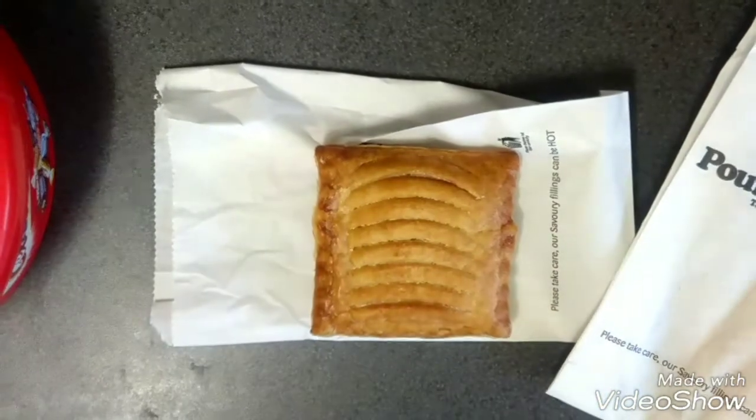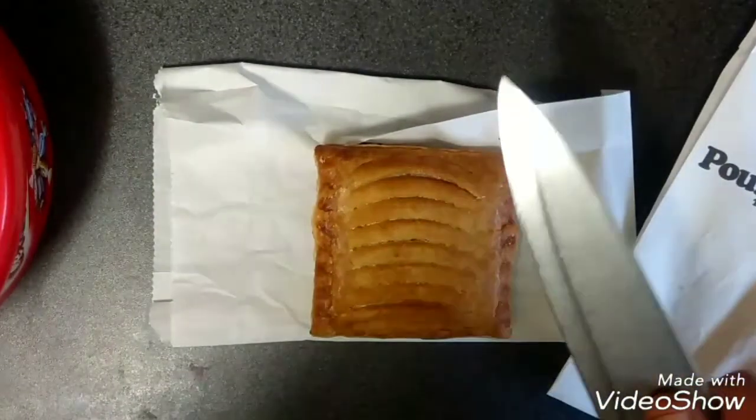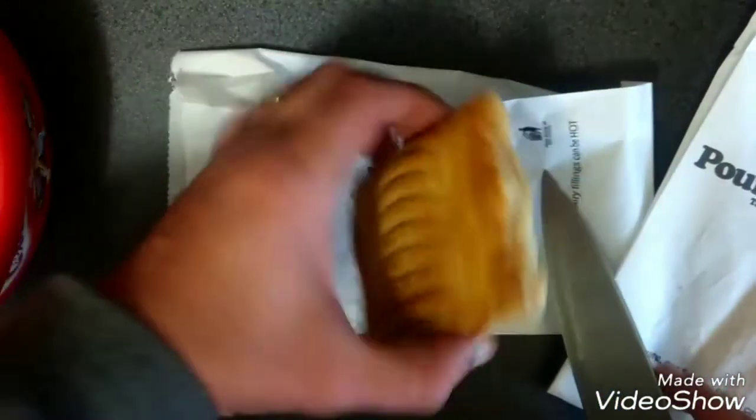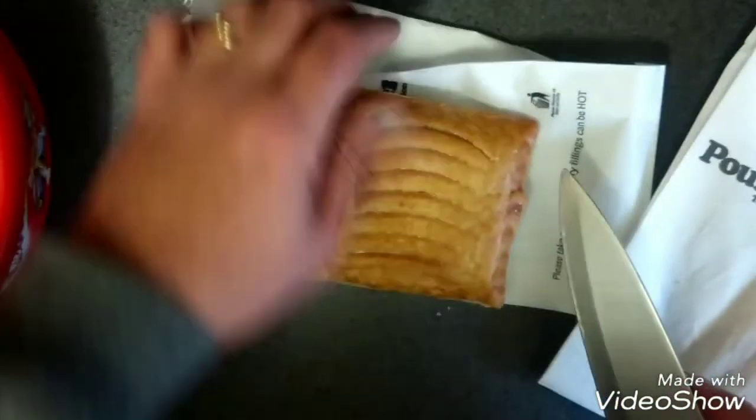Let me just get a knife. It's a bit big, the knife. So this is your - no it's not cheese - it's sausage and bean pasta from the Pound Bakery.